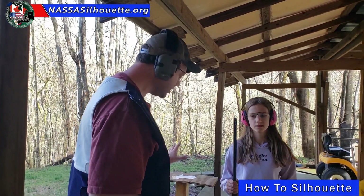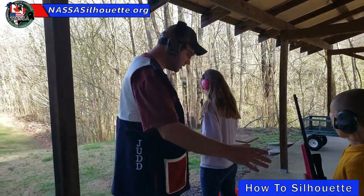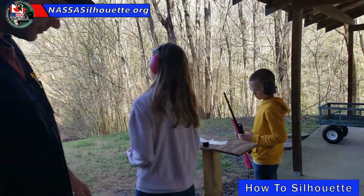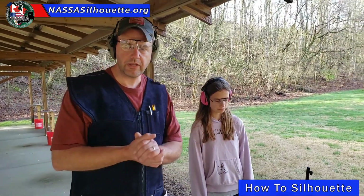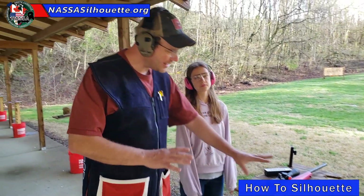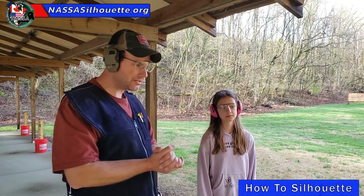Now, once you've had the command 'bring your equipment to the line,' I want you guys to go ahead and get in position — you're going to share a firing point for this purpose today. It's important to note that at this command, all you can do is bring your equipment to the line. You can't load, you can't be handling your firearms, you can't be really doing anything. This is just your time to get your gear to the line.